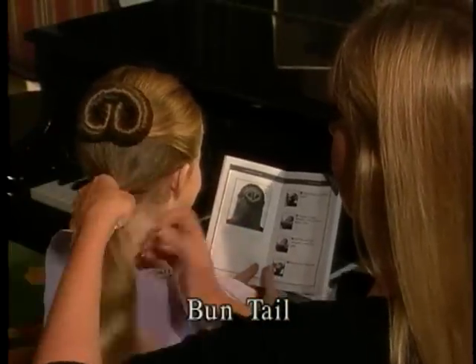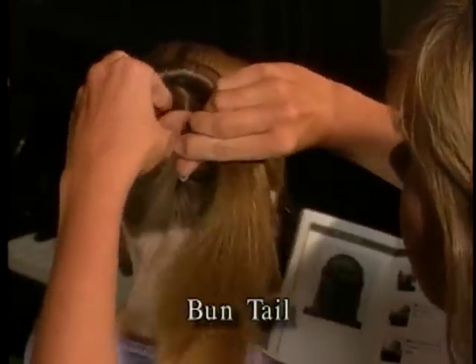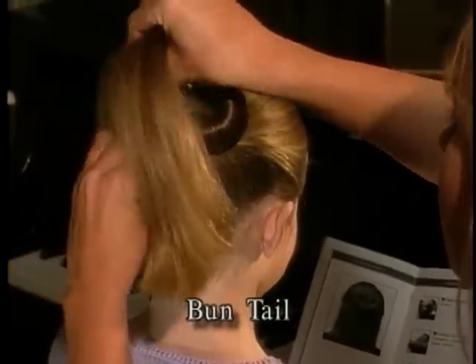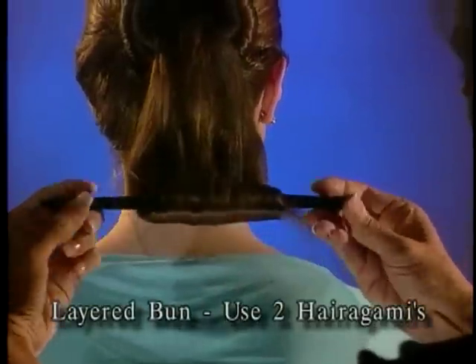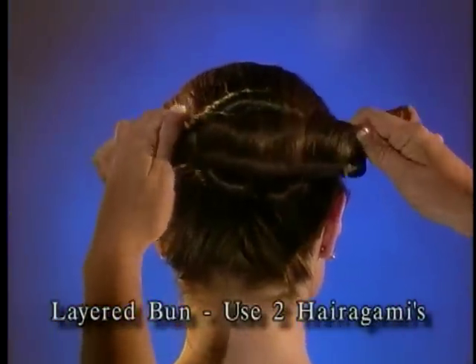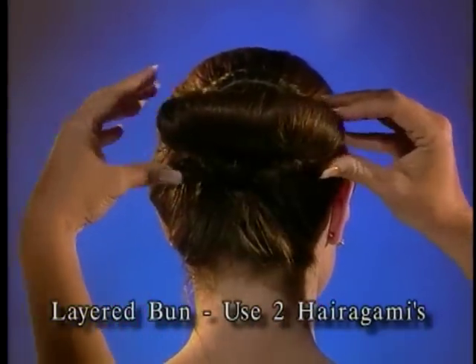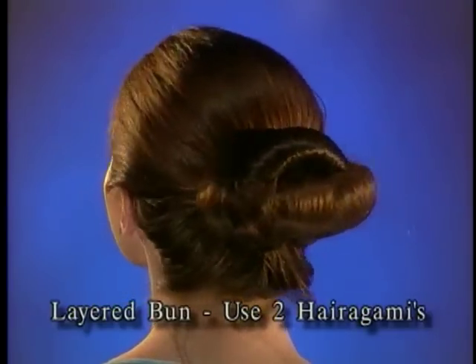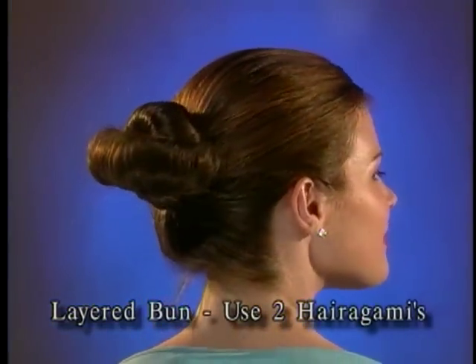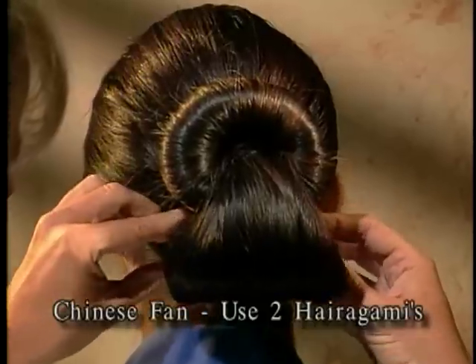Bun Tail: start with an upside-down European Bun, then pull the bottom half up between the bun — this is called a Bun Tail. Layered Bun: start with a Bun Tail. With a second Harigami, roll the hair until it reaches the bun, bend the ends towards the head, and tuck ends into the bun. Slide hair to cover the Harigami if desired.